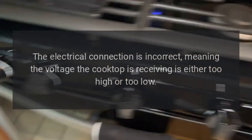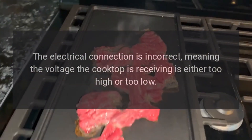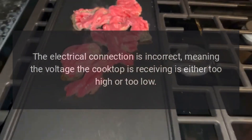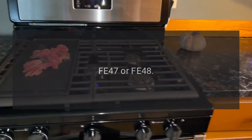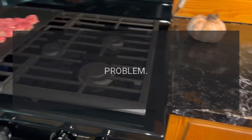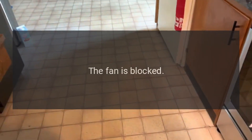Code FE91, FE92, FE93, or FE94 — Problem: the electrical connection is incorrect, meaning the voltage the cooktop is receiving is either too high or too low. Fix: have a licensed technician check the electrical connection.